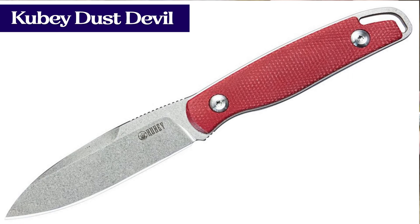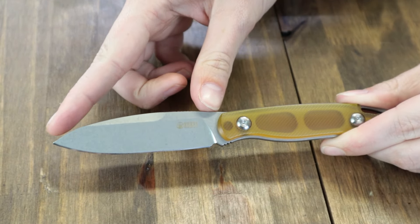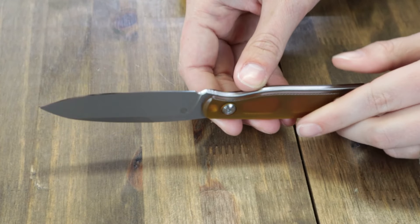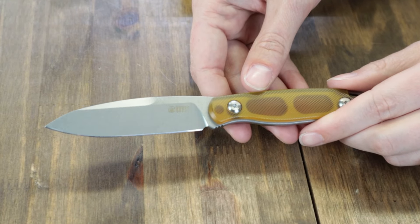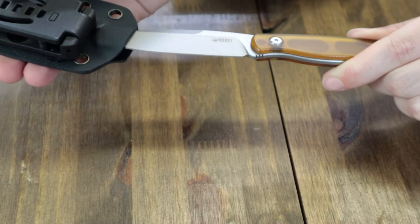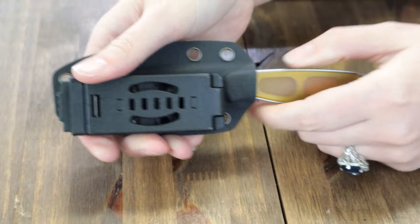Three handle options: black, red, and Ultem. We have the Ultem one. This fixed carry is 7.99 inches overall with a 3.23-inch Sandvik 14C28N spear point blade with jimping, cryogenic heat treatment, 0.12-inch thickness, flat grind, and stonewashed finish. It comes to about 60 to 62 on the HRC scale. Handle scales range from black micarta to red micarta to Ultem. This carry comes with a black kydex belt sheath and weighs 4.3 ounces with the sheath, 2.9 without.